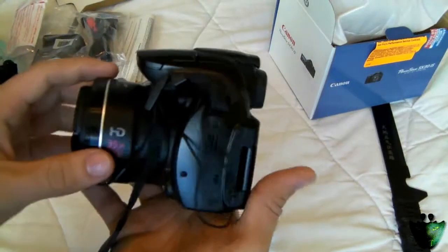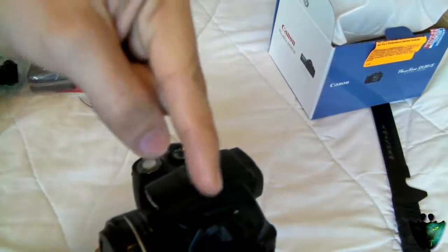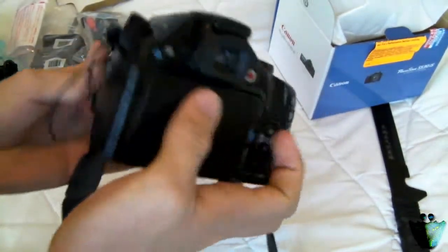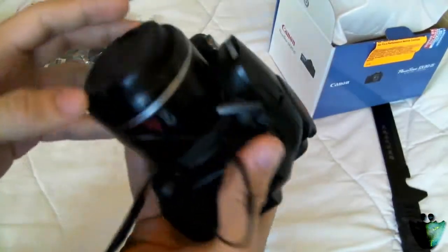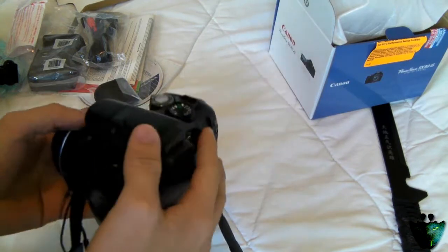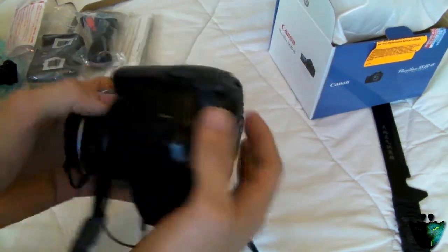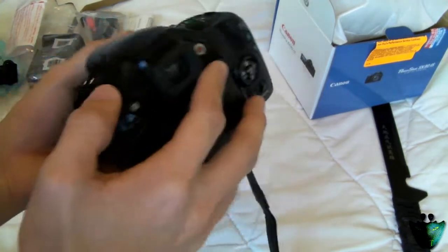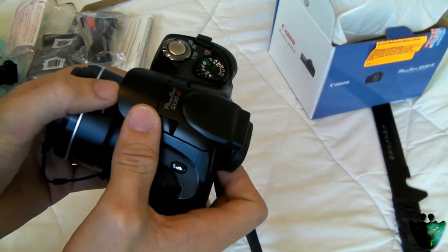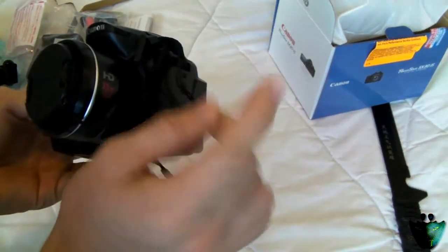So this is the camera, guys. Hopefully I can do a full review very soon. Tell me in the comments below — are you thinking about buying a camera like this? Do you guys use cameras like this? Let me know what you think of this camera and cameras in general. You already saw the quality, and I'll be using it in my future videos. See you guys later.